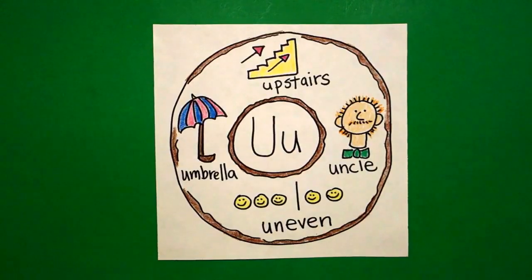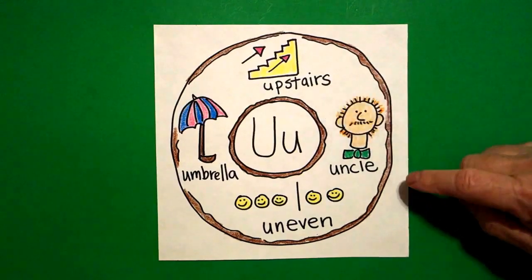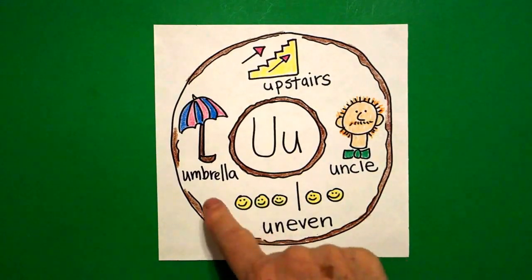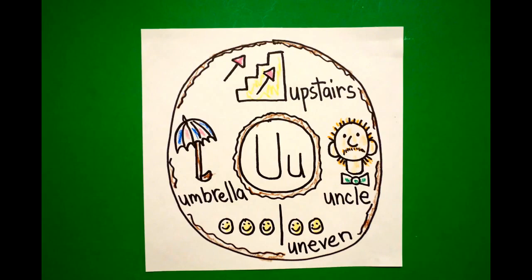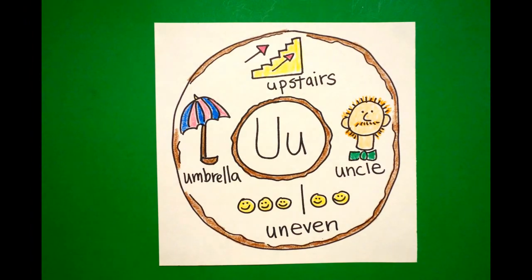Here's my alphabet donut all colored in for the letter U. Upstairs, uncle, uneven, umbrella. Okie, bye bye. Bye.